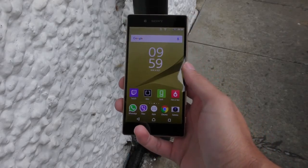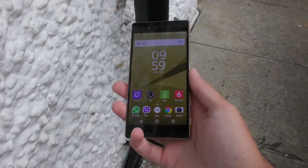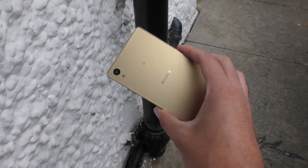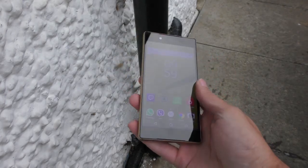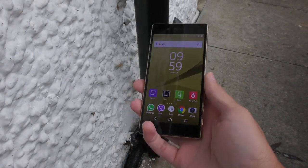Hey guys, so according to Sony the Xperia Z5 is waterproof and I wanted to put it to the test here to see if that really is the case, so we can see using some water here that we do have in the yard.